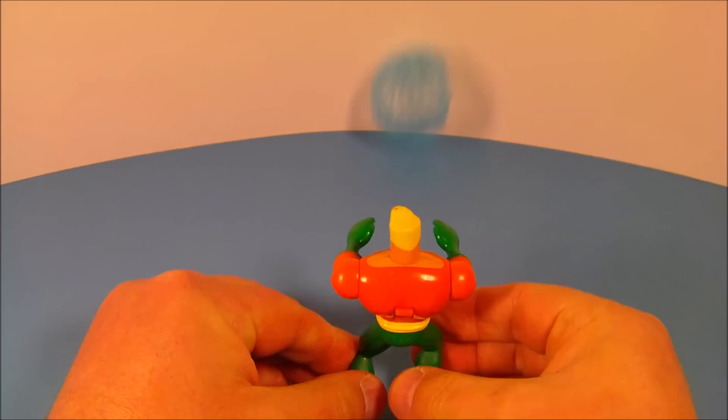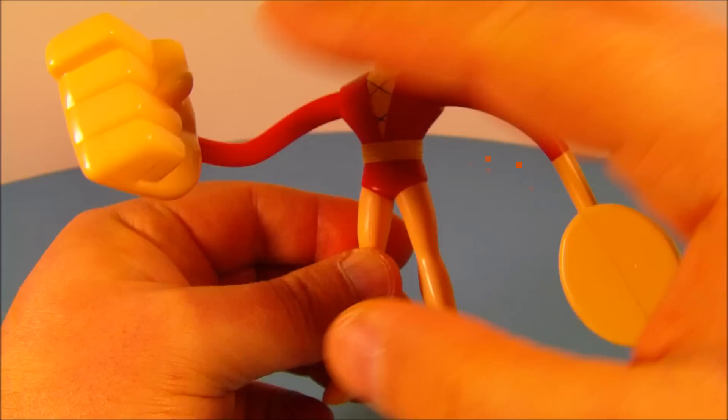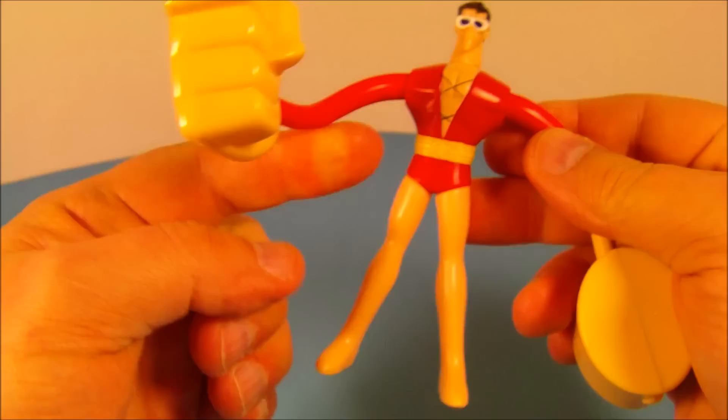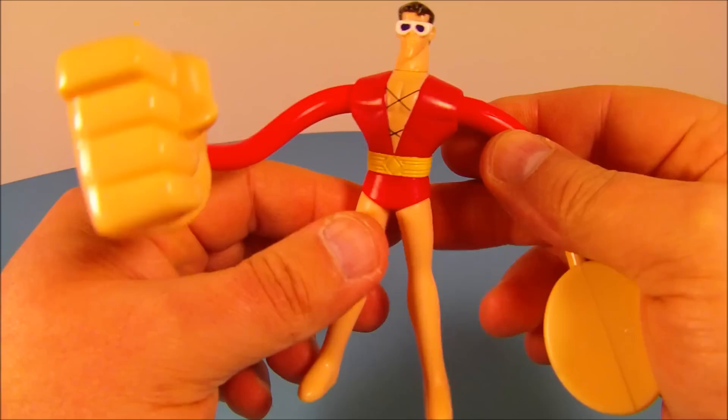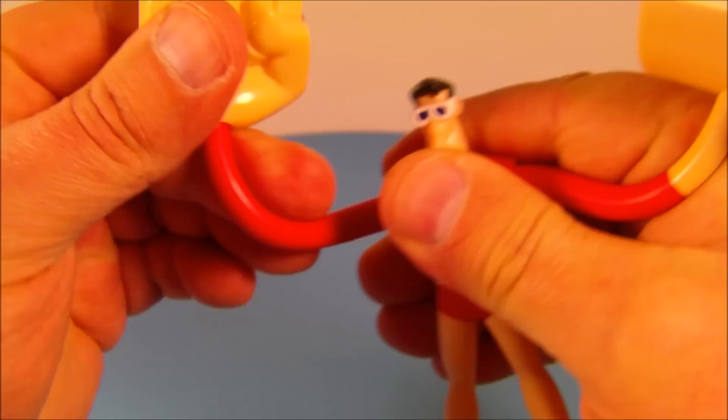Number four is Plastic Man — check this guy out! He looks so wild and strung out, but it's really cool because he's got a lot of posability. You can rotate his head back and forth and rotate his arms all the way around. All four limbs are made of soft plastic, almost like rubber, with a metal wire inside so you can pose them all over the place. He's got this giant hammer hand and a giant fist — how wacky is that! You can make him do splits. I absolutely love this guy.